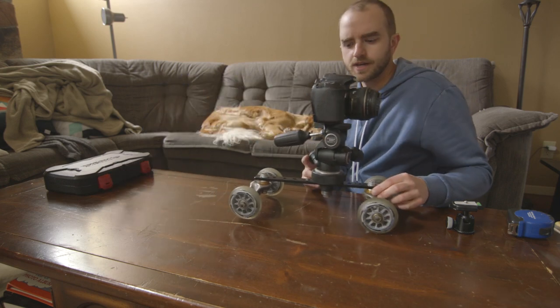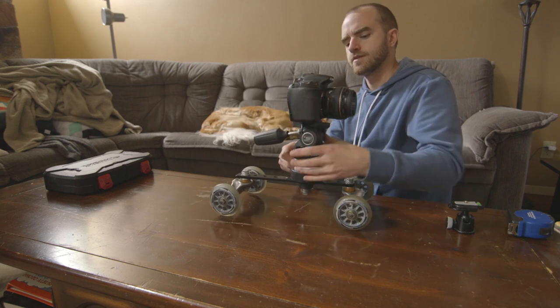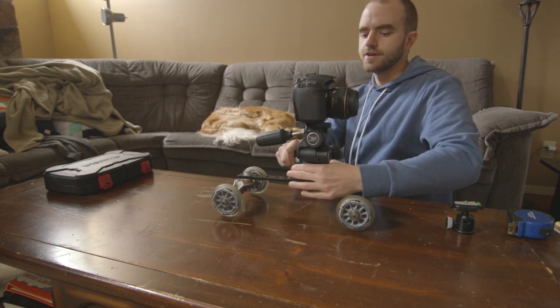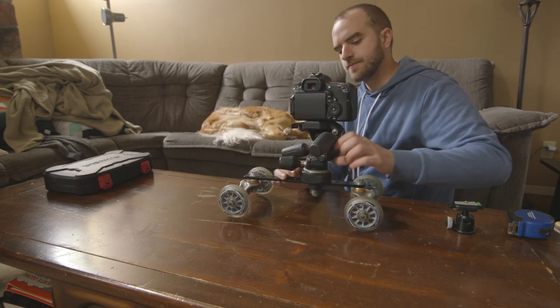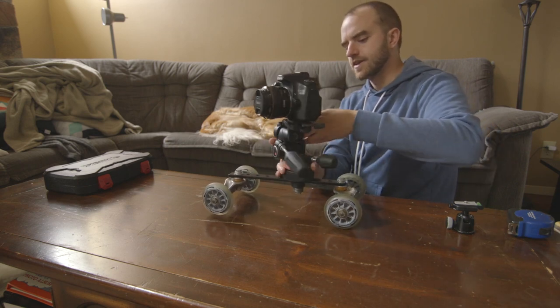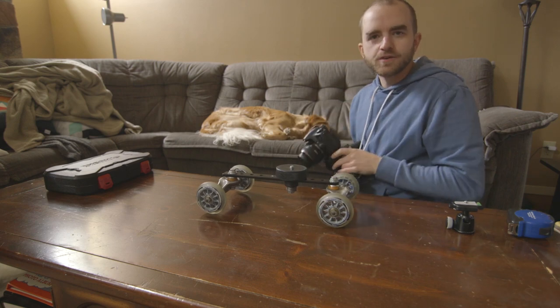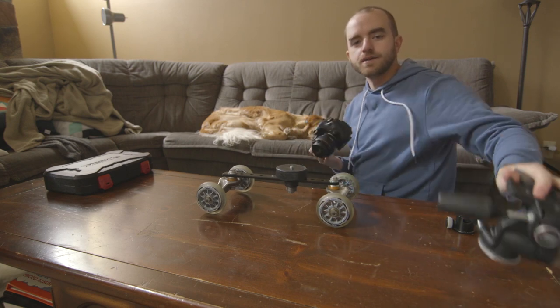Hey guys, this here is my camera dolly and I'll tell you how I made it. I made it about three years ago — I saw a few different concepts online and different things people did, and I kind of made my own just based on materials that I had at my disposal.